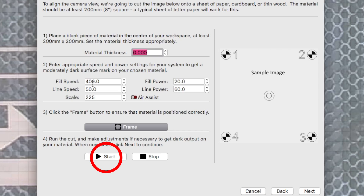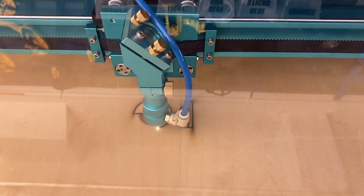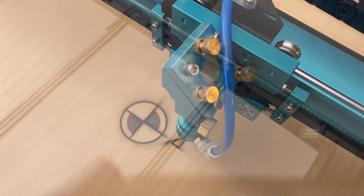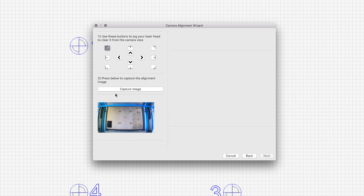If you haven't run any test cards on your machine, you need to get on that ASAP. It is a huge game changer and will end up saving you a ton of money in the long run because you're not wasting any material — you're going to know exactly what your settings are for engraving, scoring lines, or cutting. Then you're going to click Start, and the machine will start running the camera setup project on the laser. It will go through each of the targets and numbers. Once it's done running, you'll go back into Lightburn and the Camera Alignment Wizard and click Capture Image.